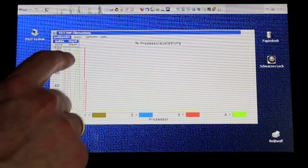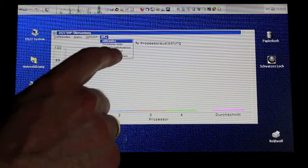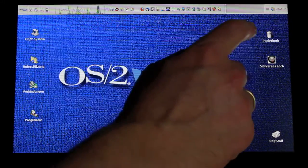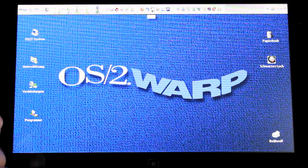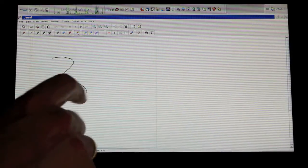As you can see here, with the latest IBM kernel support we have all four cores running. Thanks to Java 6, we can use Java programs for handwriting with stylus or finger.